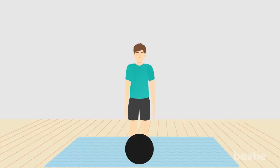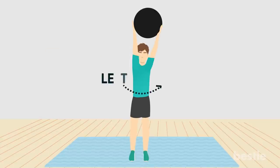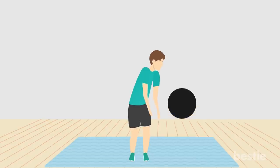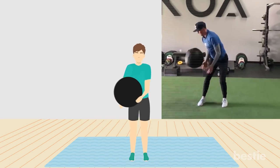Rainbow slam. Start standing with feet shoulder-width apart, holding a medicine ball in front of the right hip. Rise up on the balls of your feet while lifting the weight overhead and pivoting on the right foot to turn your body toward the left side, swinging the medicine ball in an arc with force to bounce off the ground outside the left foot. Catch it and return to start. Repeat on the opposite side. That's one rep. Repeat for one minute.